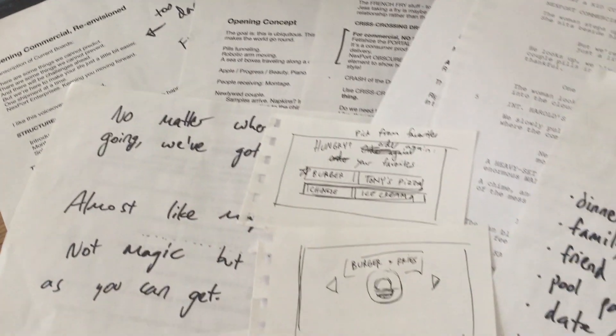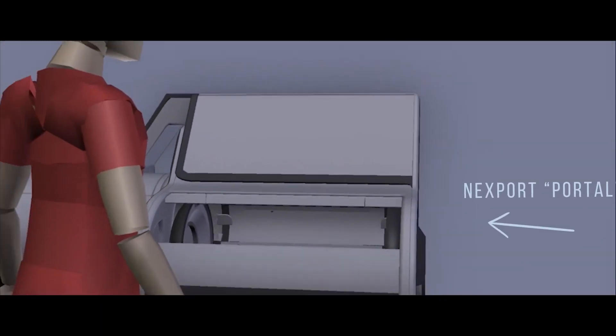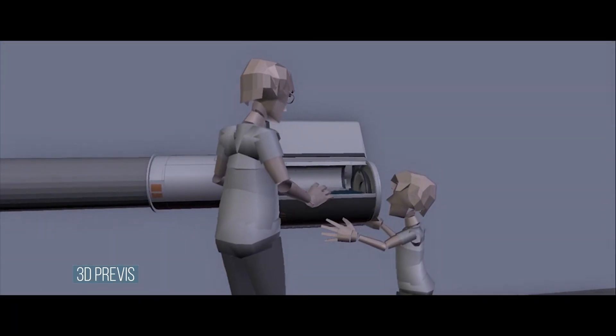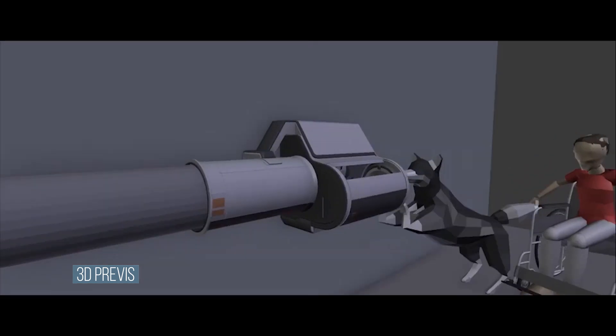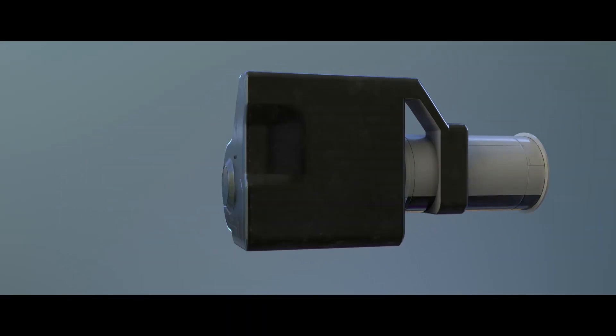We batted around a lot of different ideas, but the one that I landed on and got excited about was this revolving shot. This single unbroken take sort of starts on the portal, pulls out and arcs around, swooping through walls and revealing different vignettes all centered around this piece of futuristic technology.